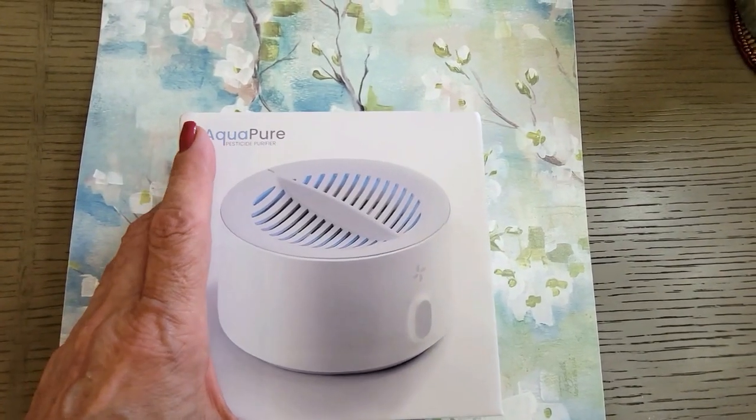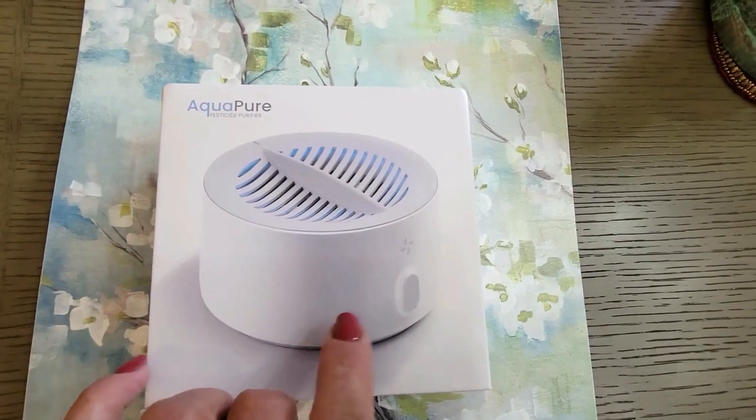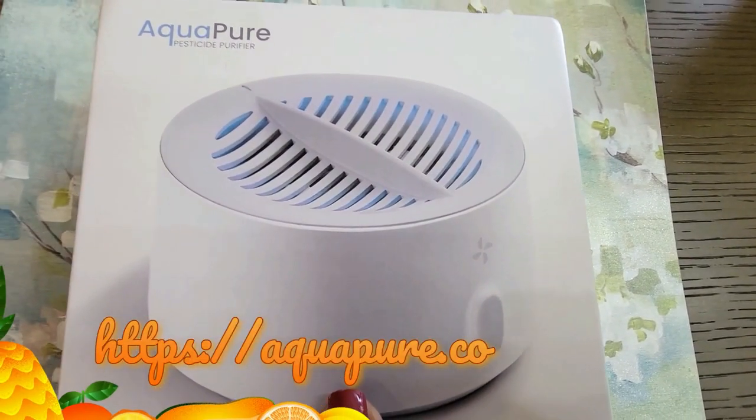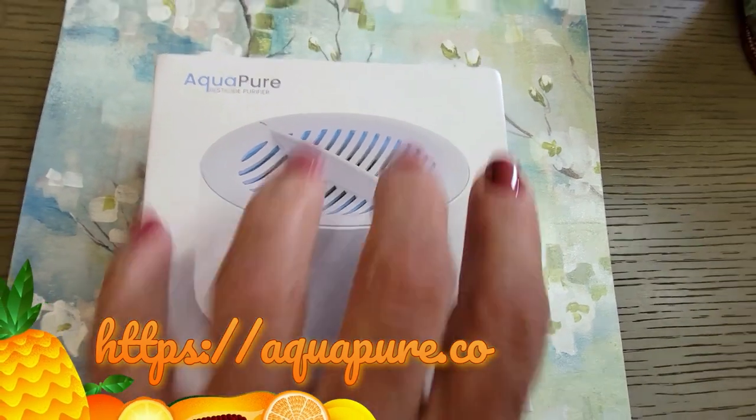Hi folks, Carol Ann here from SassyTownHouseLiving.com. Today I'm really excited to share with you the AquaPure, and it's a pesticide purifier.